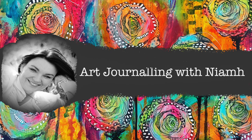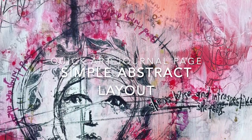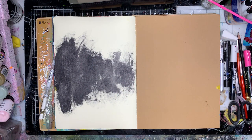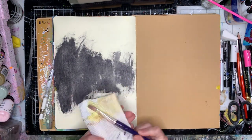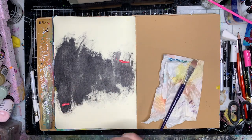Hi everyone, it's Niamh here and welcome to my art training channel. Today I'm going to be doing a really simple abstract layout using some Dina Wakeley products. This is one of my favourite pages I've done in a long time and it came together really, really quickly, which I was surprised about but it was just so much fun to do.